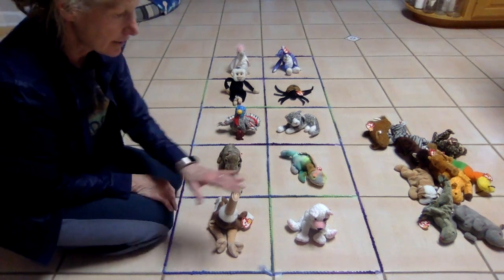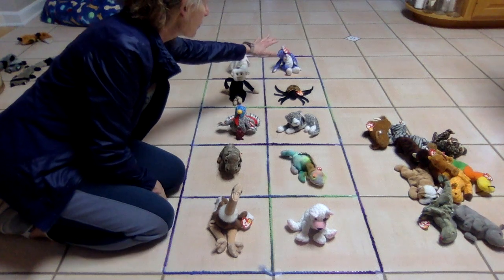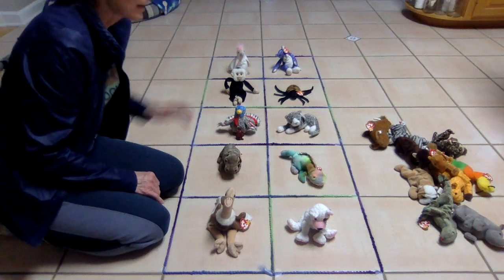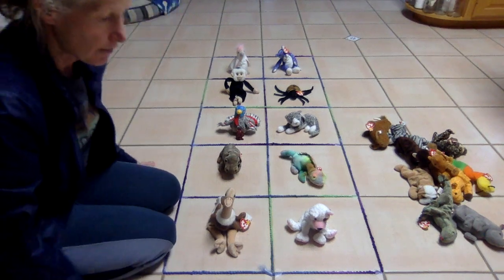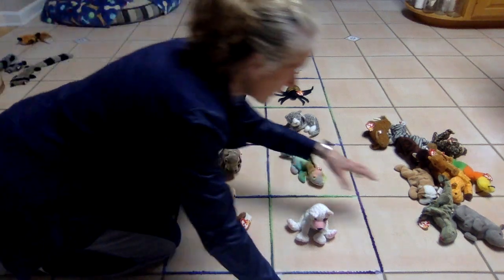Alright, so we have 10, right? Let's count that again just to make sure: 1, 2, 3, 4, 5, 6, 7, 8, 9, 10. Good. So we have the start of our teen. Let's grab a couple other beanie friends.